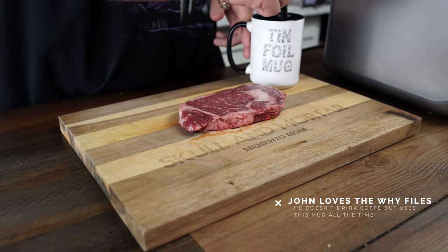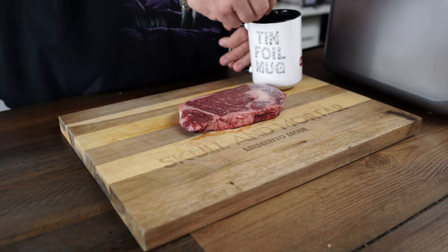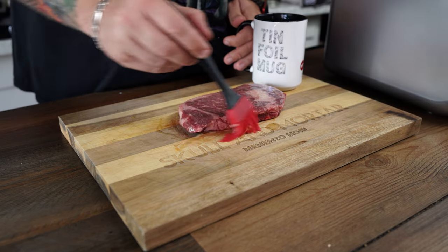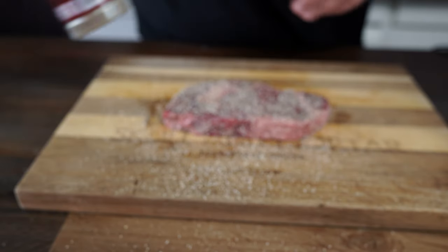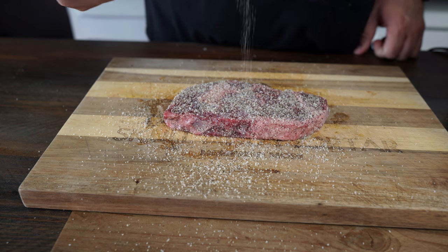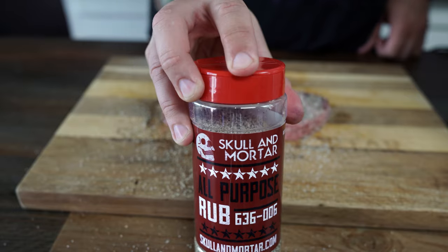So the first thing we're going to do is test out the sous vide function. I got my finest tinfoil mug here, and we're going to go ahead and rub this down with some garlic butter that we melted down. Next, we're going to grab our all-purpose rub from Skull & Mortar and give this thing a nice coating. The salt, pepper, and garlic will bring out all the natural flavors of the meat — that is perfect for beef.